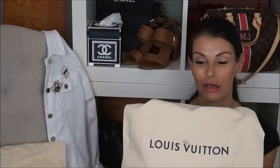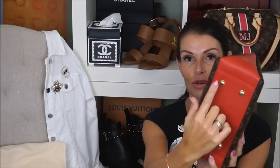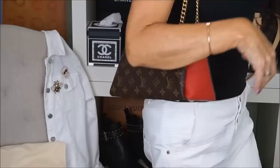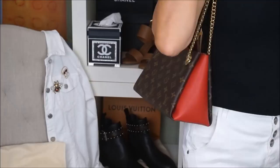If you have been following me, you have probably seen my unboxing of this one. It came in its dust bag and I bought it in Spain. Mine is in monogram and this beautiful red color. It has a fur button and a gold chain. This is a leather bag, so she's very good on the shoulder and very lightweight. You can also use her crossbody.